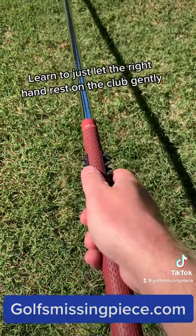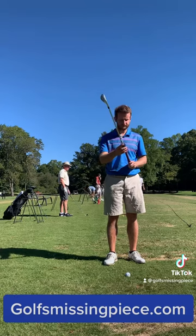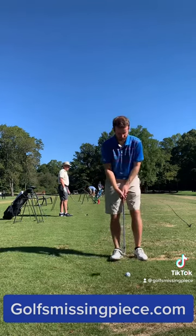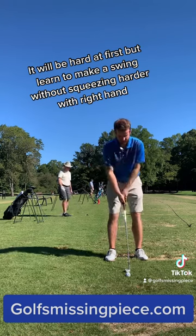Learn to just let the right hand rest on the club gently. Put on the product, arrows towards hands. It will be hard at first, but learn to make a swing without squeezing harder with the right hand.